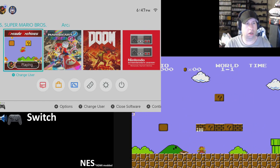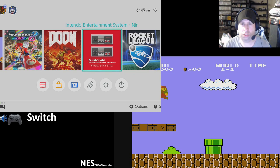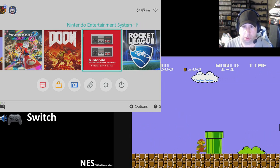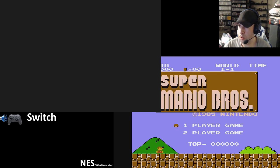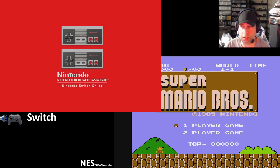Today we are comparing the Nintendo games on the Nintendo Switch to the official hardware. This is my first time playing the NES games on the Switch. My NES is HDMI modded, in case you're wondering why the signal is so clear.